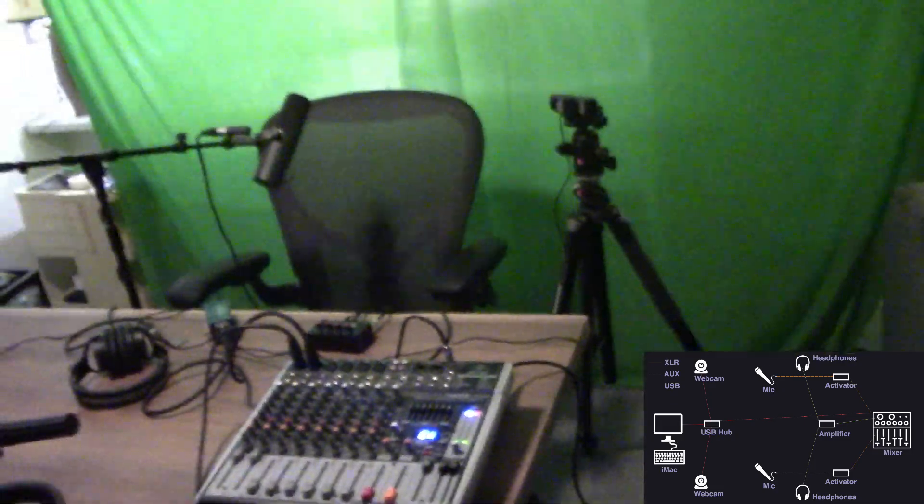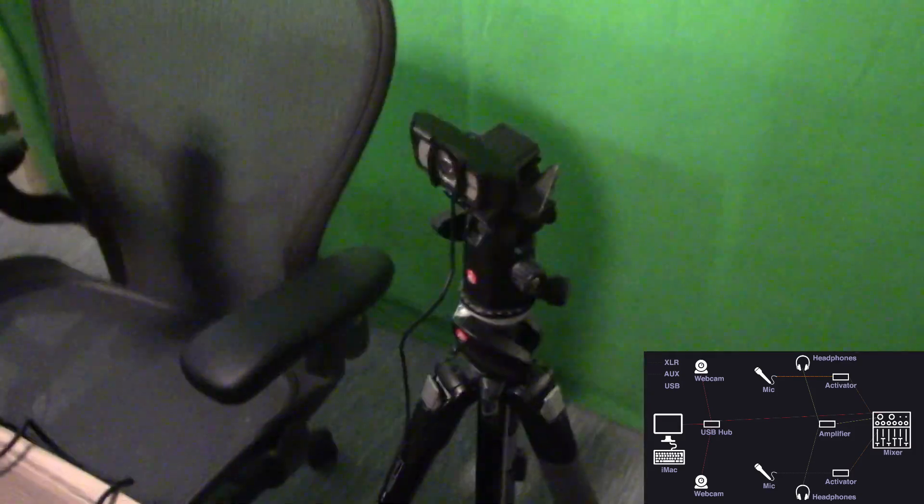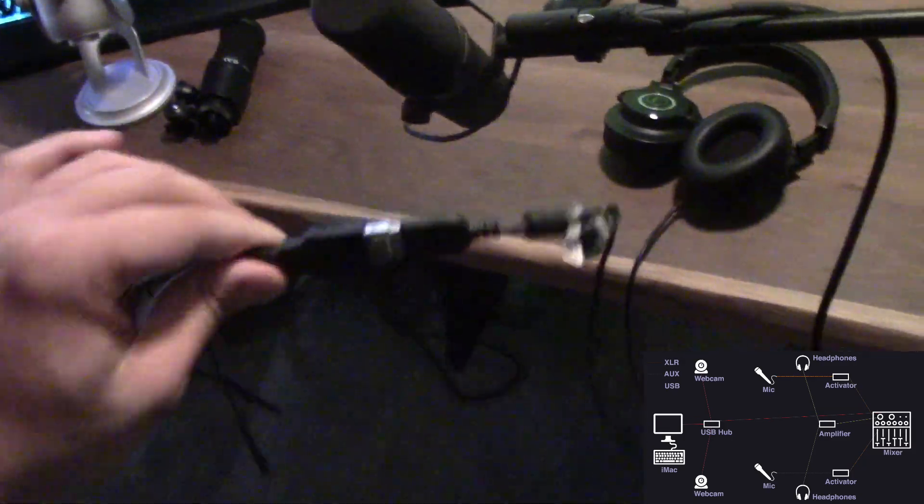I have these webcams set up so we can record video at the same time we're recording audio. These are Logitech C930E HD webcams. I like these because they shoot in 1080p and they're pretty cheap — around 70 bucks online. They record in 1080p and output via USB. The USB cable comes out and I have it plugged into a USB extension cord — I use USB extension cords for everything. This just goes USB extension cord into the computer, and I have a cheap tripod here for this one.